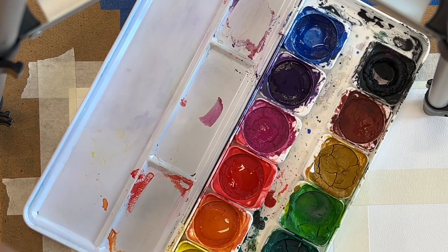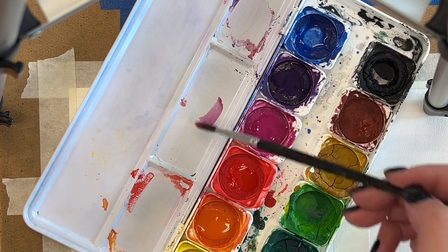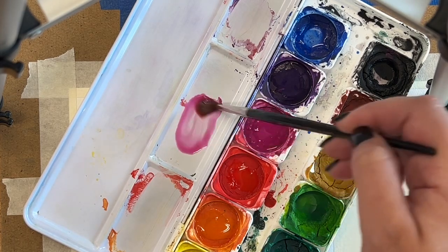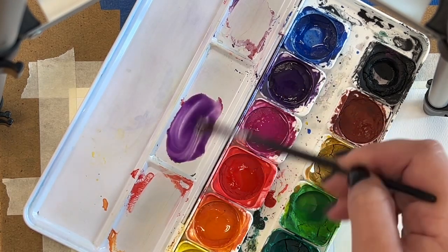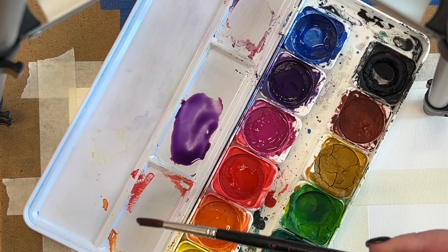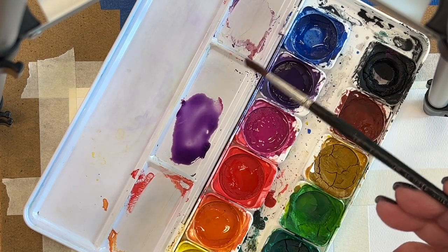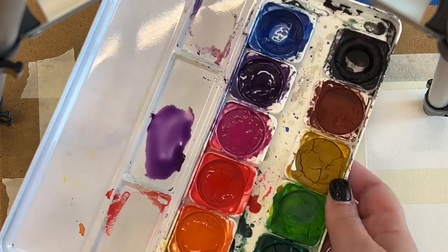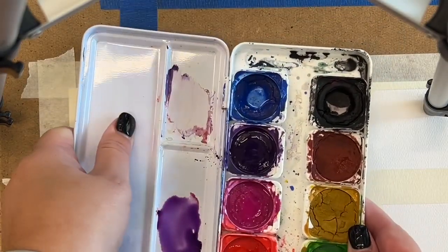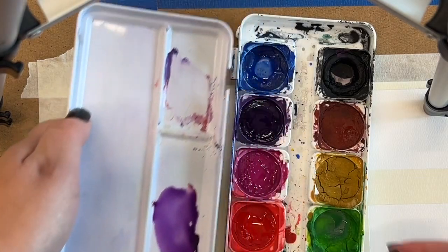Any mixing that you plan to do on this palette, you're going to do that right here on the lid. So if I want to mix two colors together, I'm just going to drop some here on this lid and do my mixing right there. When you're finished working with this watercolor palette, you need to wash this out. It actually comes apart, and you can take it to the sink and wash it.